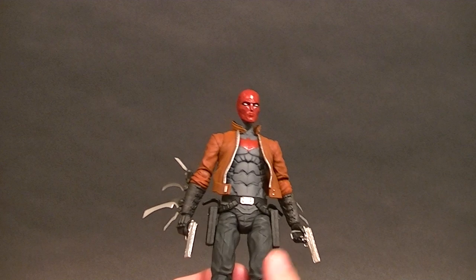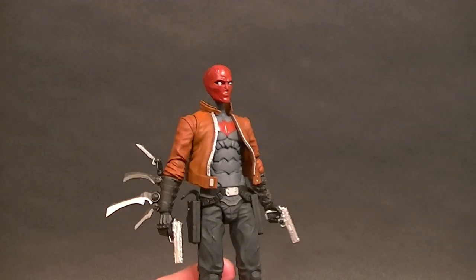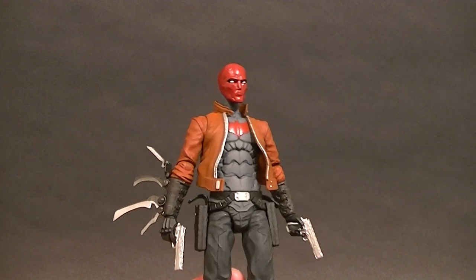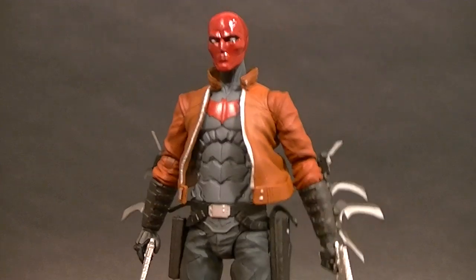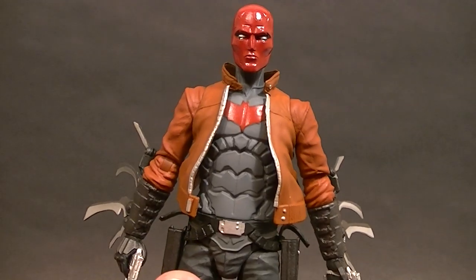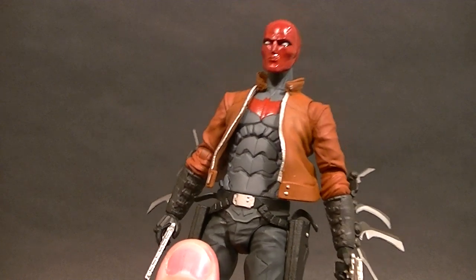I actually got this from a customer because we're going to be using it for a custom. How much or how little I end up using, I haven't quite decided yet — but if you want to guess what I'm making using parts from this guy, it shouldn't be too hard. I'll tell you it's going to be very similar to the Nightwing I made.